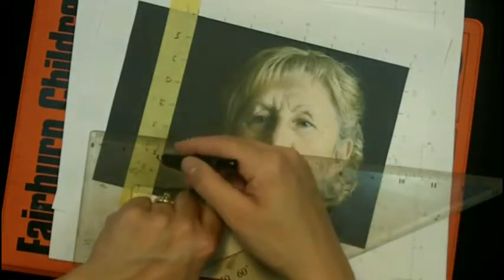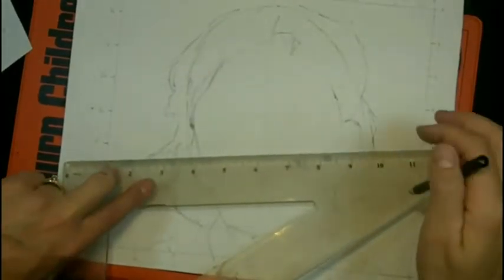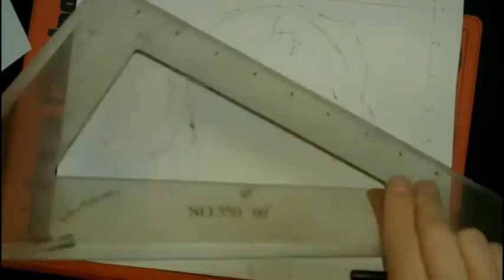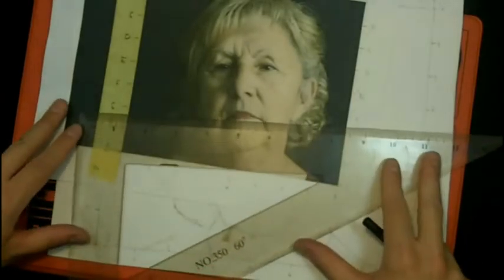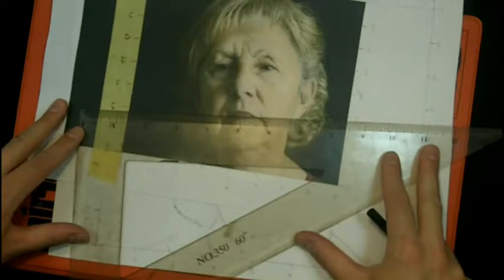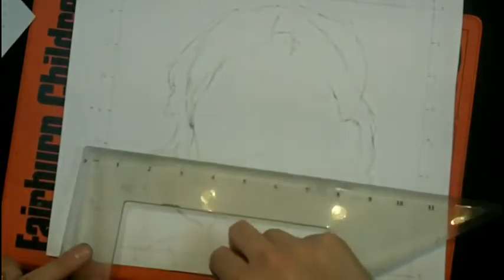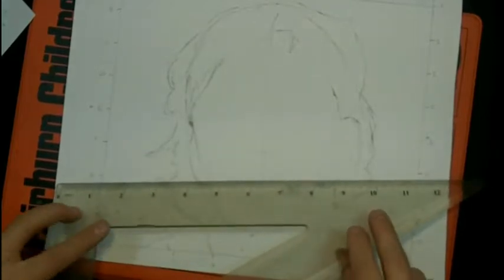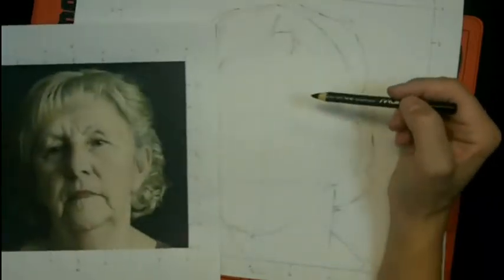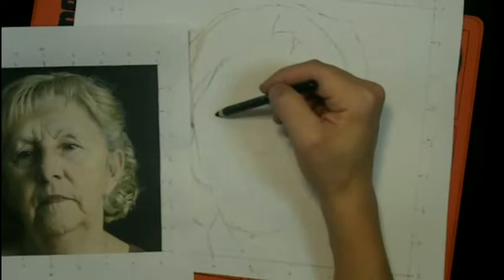That should be about right here. Then I'll just do a guideline for the mouth — the center of the mouth — it's about the same distance below F and G. So that's right about there. Once I have those guidelines, I can start to sketch the shapes of those features.